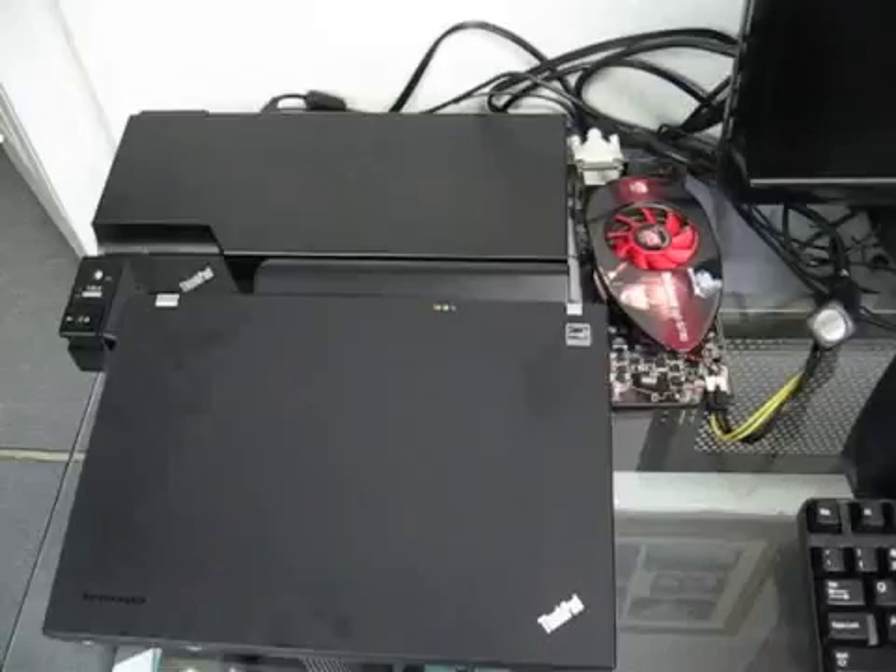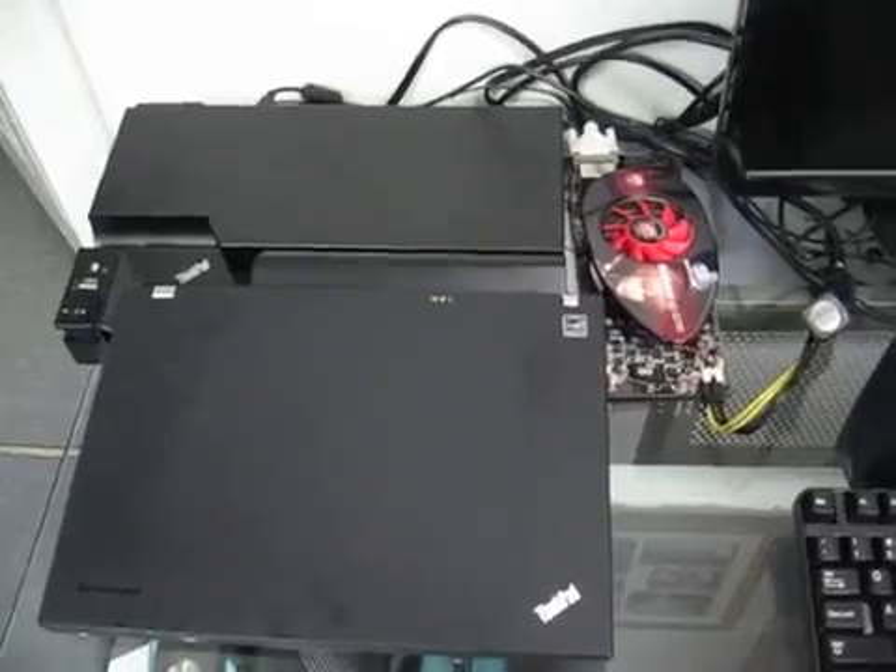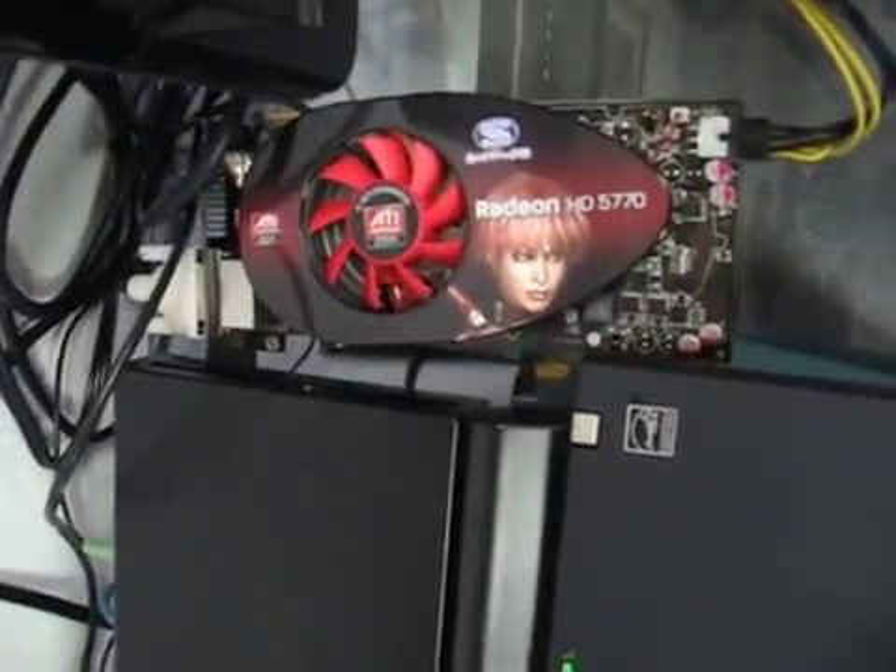Hello everyone, Caleb here with some information about a project I did a while ago — hooking up a desktop graphics card to my laptop because it needed just a little bit more GPU power to play the games I wanted to play at the time.